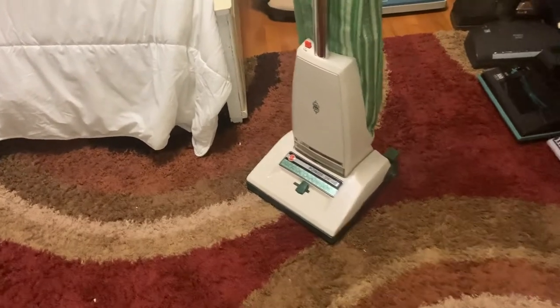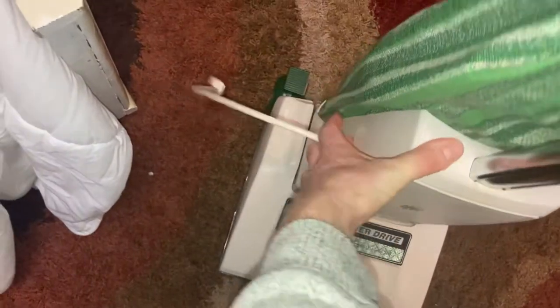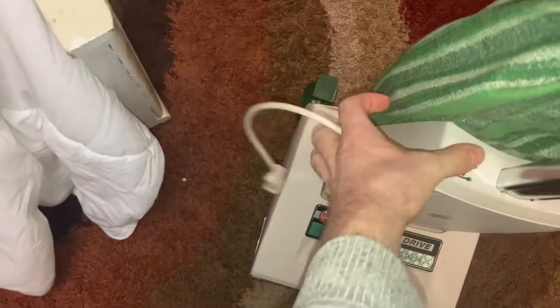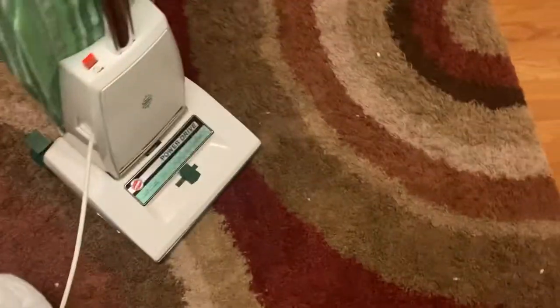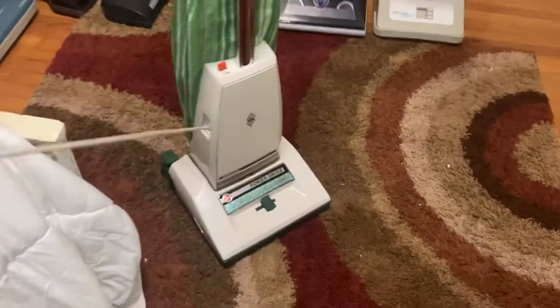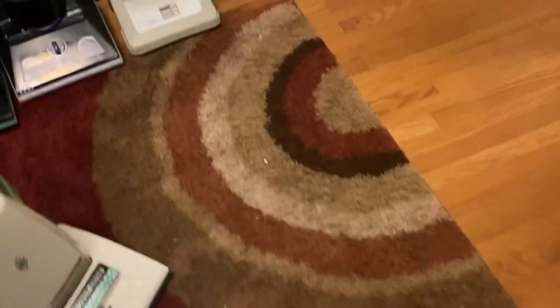Overall it works pretty well. It has some wear, which is expected for a 40-some-year-old vacuum. The cord reel works but it is a little bit slow — you kind of have to help it go back in. I still need to get light bulbs for it and I also need to get a new drive belt for the self-propelled mechanism, so it's not so easy to push around right now.